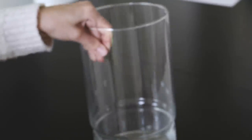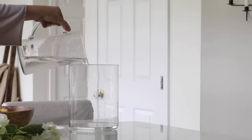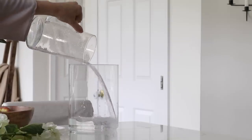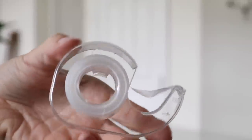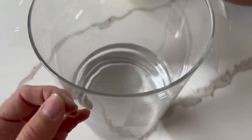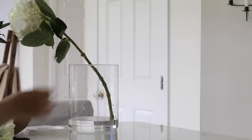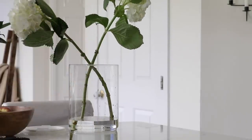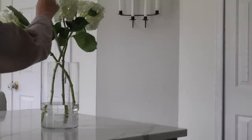I ended up finding this large-scale glass vase for just over $5 at Goodwill and I wanted to fill it with some white hydrangeas. To start, I filled it with water, and I want to share a couple hacks I've seen on TikTok for floral arranging. You can take some clear scotch tape and make a grid so that your flowers don't topple over and they stay in place. This hack works really well for flowers that tend to lean, like tulips and hydrangeas.